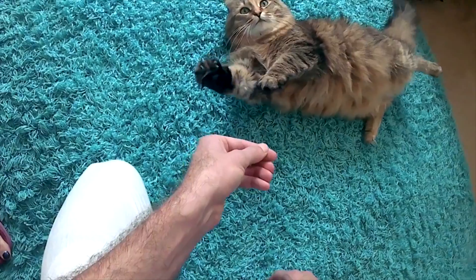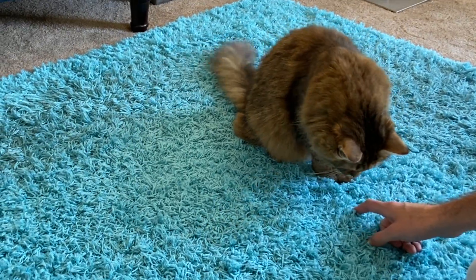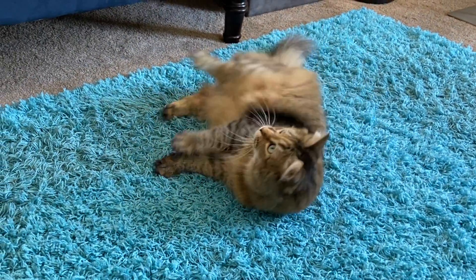While this trick is certainly impressive to show off, I want to mention that this trick has been the most difficult for Sherlock, likely because it involved exposing her belly, a position that is generally vulnerable for cats.